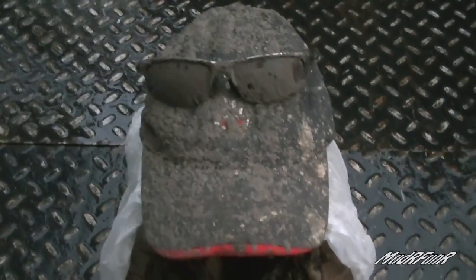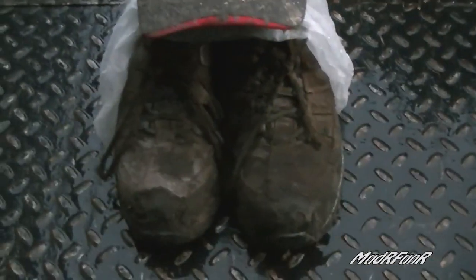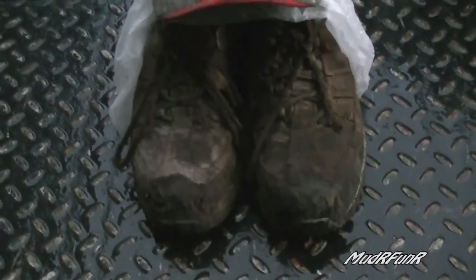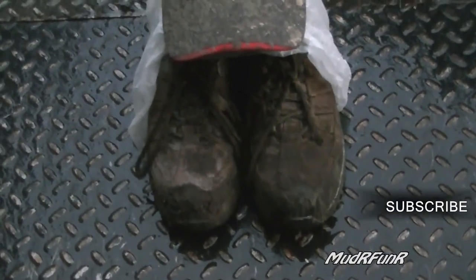This is my hat and my shades from the Mudfest — still all muddy. Don't you think my boots should look about the same as that after going through the same mud holes? This is the first time I've ever been to a Mudfest and my socks were dry when I came home. That's awesome.